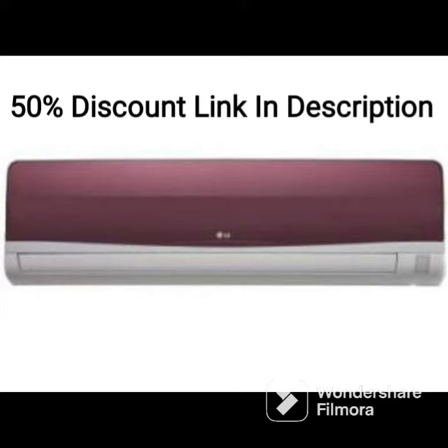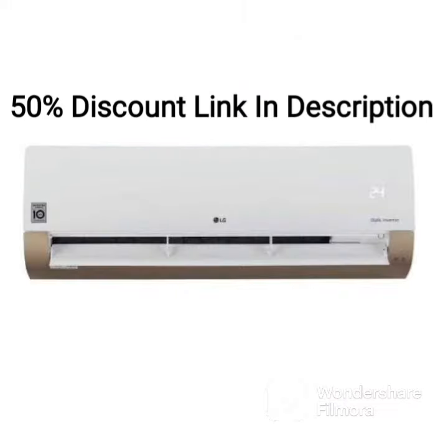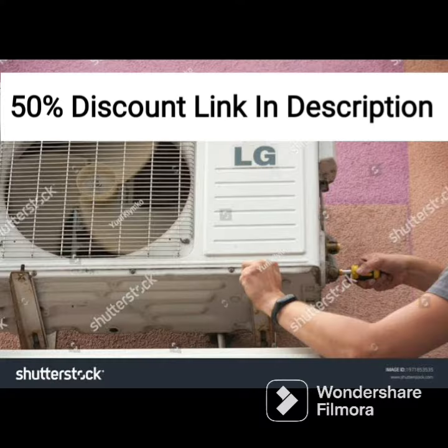The dual inverter technology of the AC adjusts the compressor speed based on the room temperature, ensuring optimal cooling or heating while also reducing energy consumption. The AC has a three-star energy rating, making it an energy-efficient option that can help you save on your electricity bills.